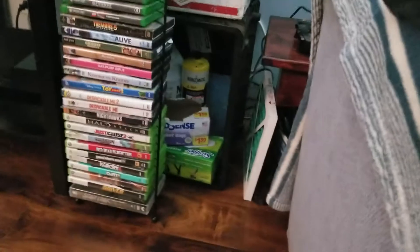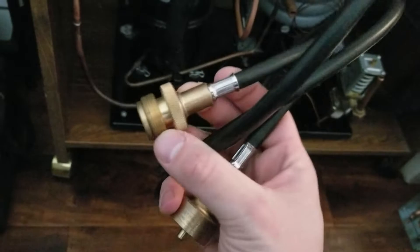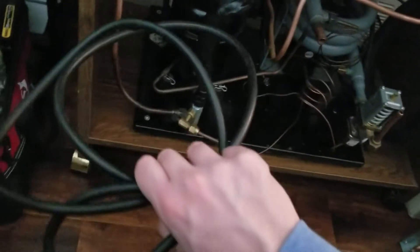I just did all of this today. I used a tank of map gas. What's nice is I have this little attachment — you hook it on the bottle and then this goes to your torch head, so you don't have to hold that big bottle while you're trying to do your joints. That's a really nice attachment; I recommend getting that for anybody.